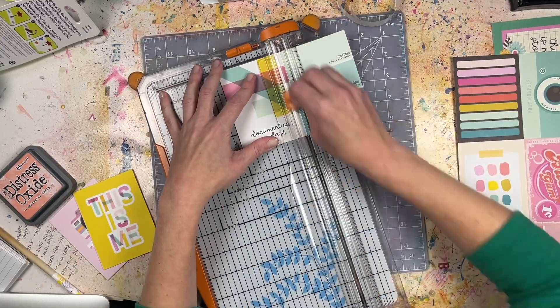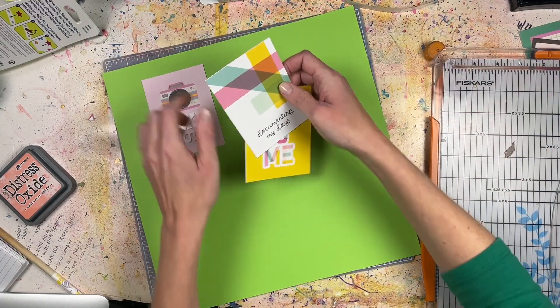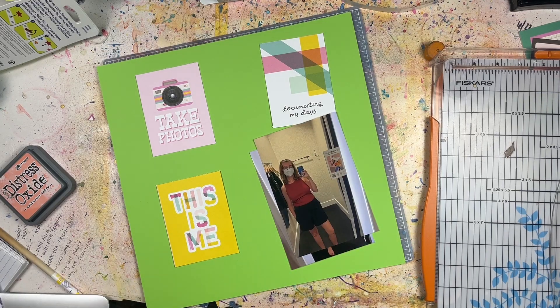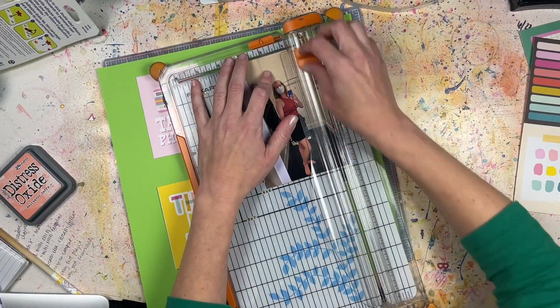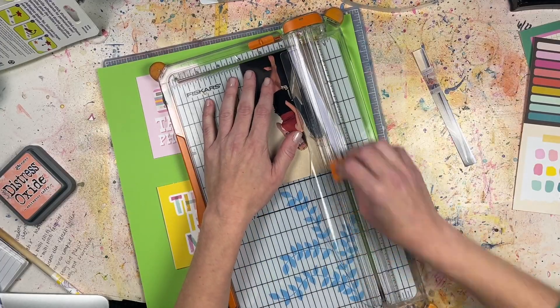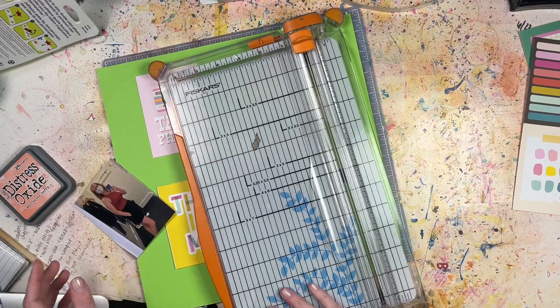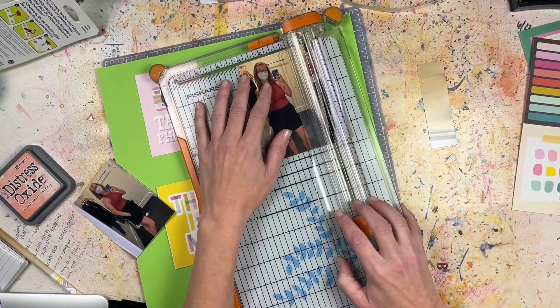I'm using some Simple Stories 3x4 cut-aparts to help create my grid on this very neon green 12x12 cardstock that's just been in my stash when I purchased a pack of cardstock from Michael's probably last year. I'm going to pair these 3x4 cut-aparts with two photos of me trying on clothes inside a White House Black Market dressing room last summer.